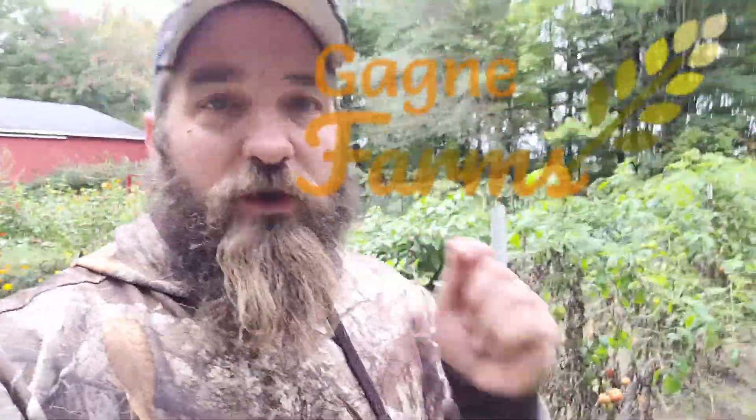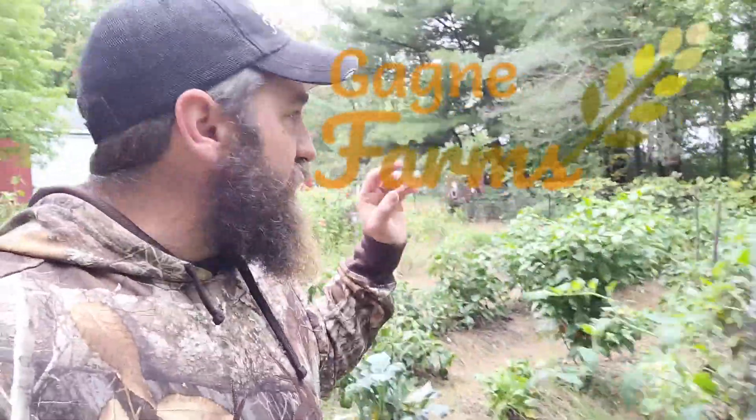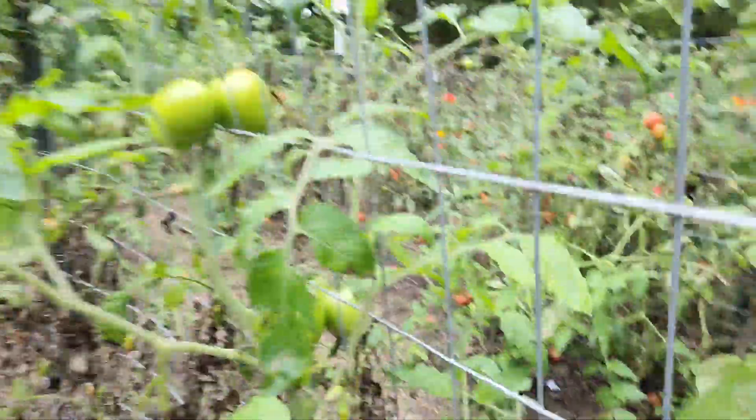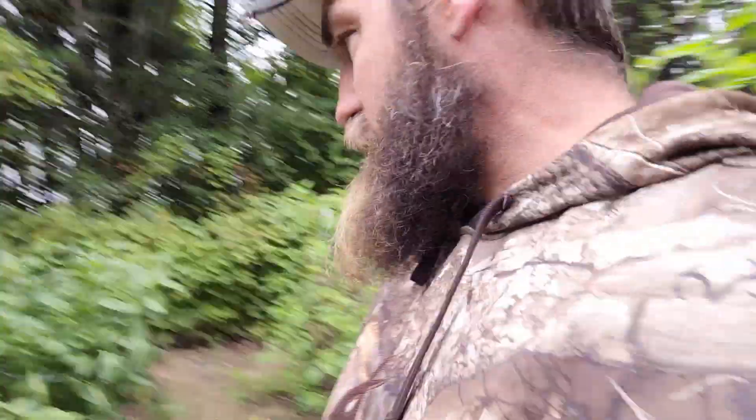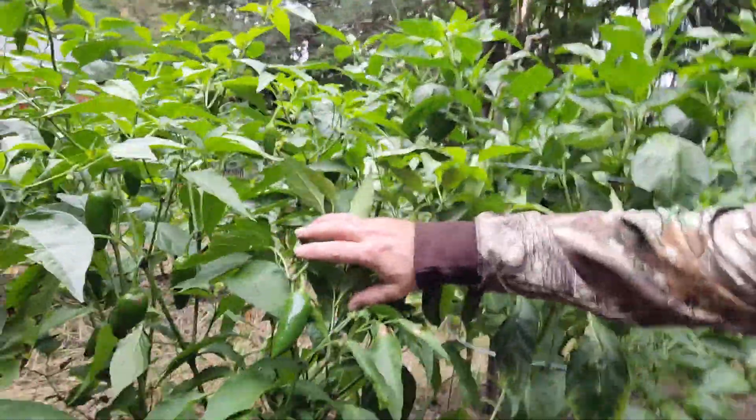I do have some Agribon that we're going to put on top of these rows and cover them all up, because we still have lots of really good tomatoes yet to pick and I don't want to waste them. We've also got some really good peppers in here and we're still going to get a big harvest of peppers.